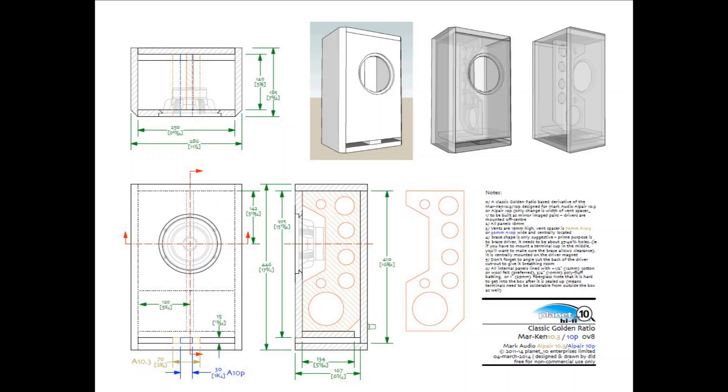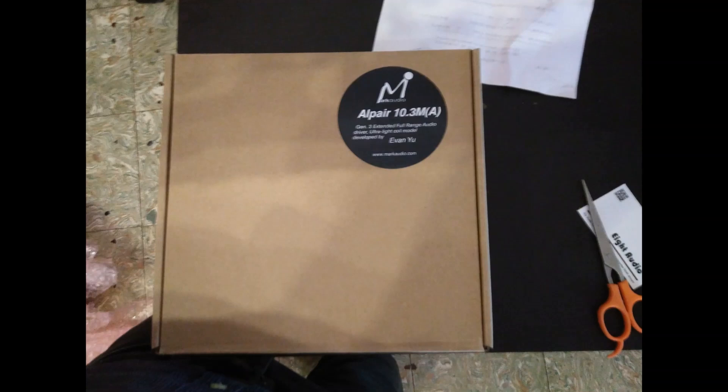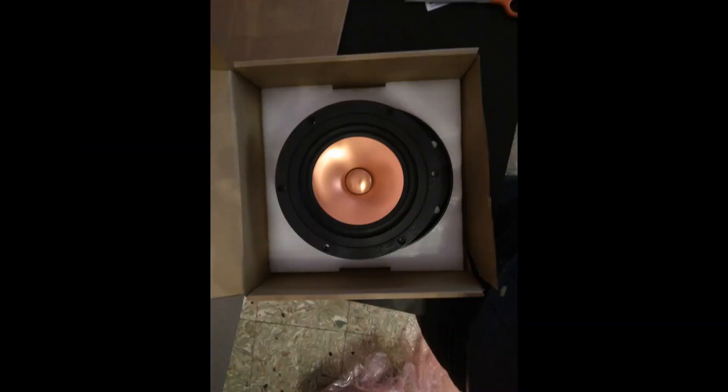Next I went on to build these stand-mount speakers. I'm using Alpair 10.3M wideband speakers — these drivers are pretty famous in the DIY community.